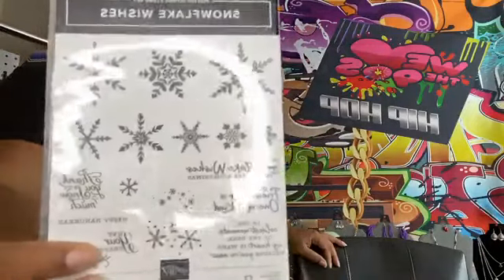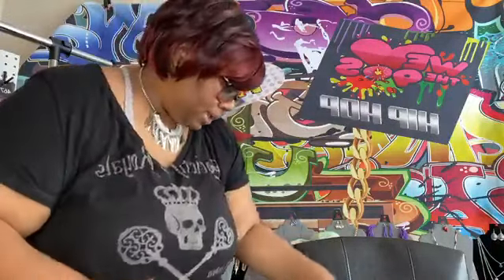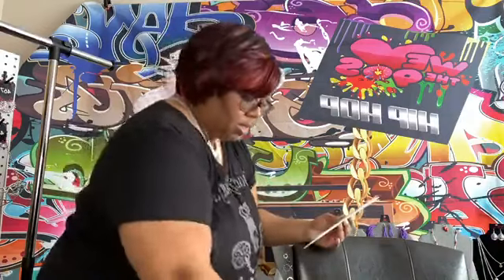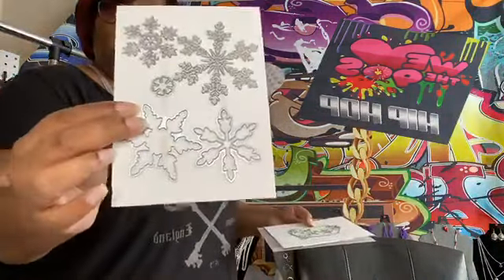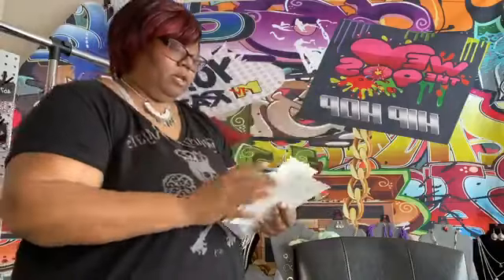I got these Snowflake Wishes. This is a really cute suite and I actually do have the whole suite. I love the colors — I love non-traditional colors for Christmas. The red and green is just not my thing, but I love doing pinks and blues. Here are the coordinating dies — isn't that gorgeous? Look at that, it is so pretty!